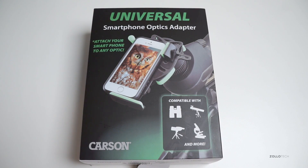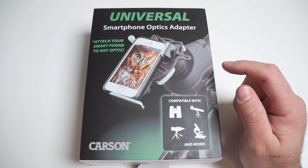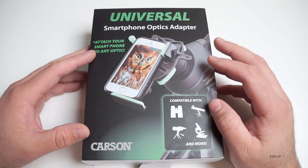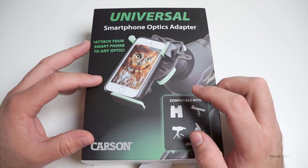Hi everyone, Aaron here for Zollotech, and I wanted to show you the Universal Smartphone Optics Adapter. They were nice enough to send this along — it's from Carson, and I appreciate that. This is a pretty interesting adapter or accessory for pretty much any phone.